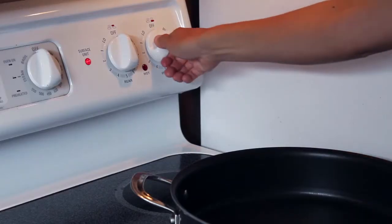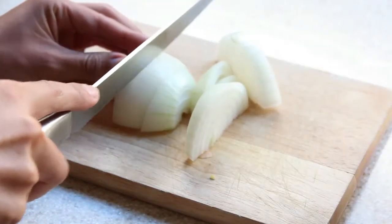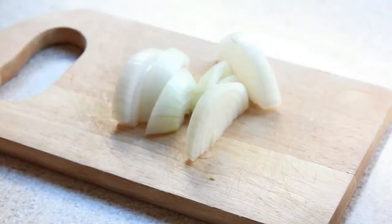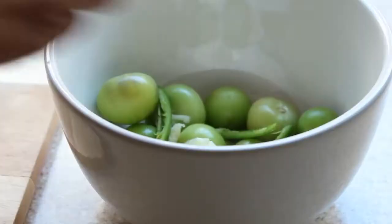At this point I go ahead and heat a large skillet to medium-high heat. While my skillet is heating, I cut my onion in half, remove its skin, and slice it into large pieces. I toss this into the bowl as well.